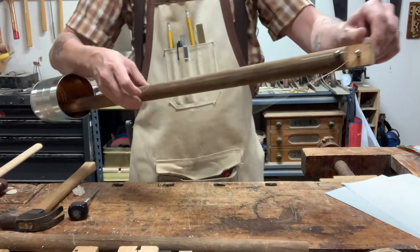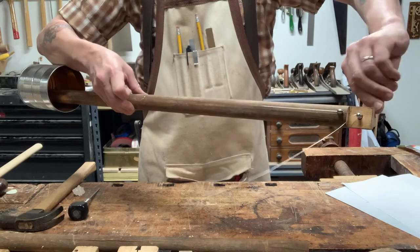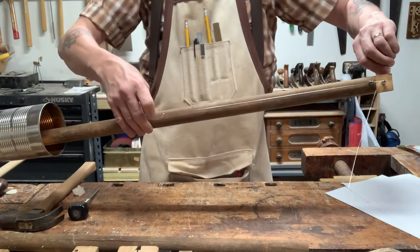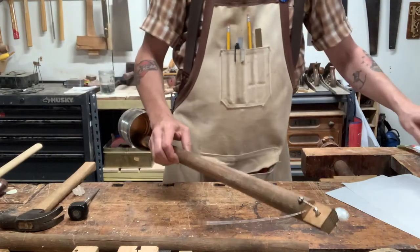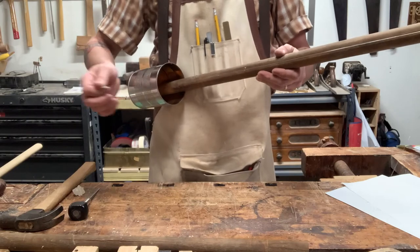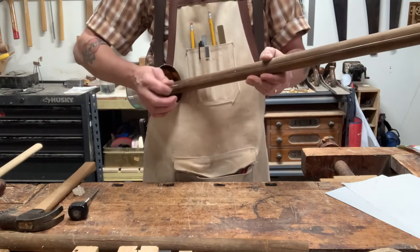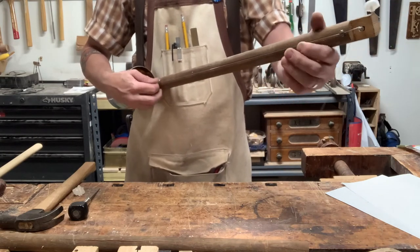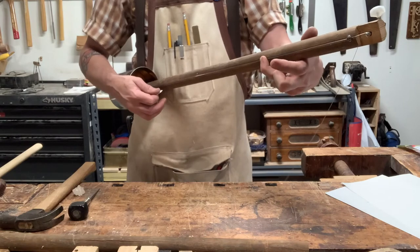Now as I'm twisting, listen to what happens. And there you go — there's your Kanjo. You can play it with a pick. You've got a built-in whammy by squeezing the can, and if you move your fingers along it you can actually make notes.